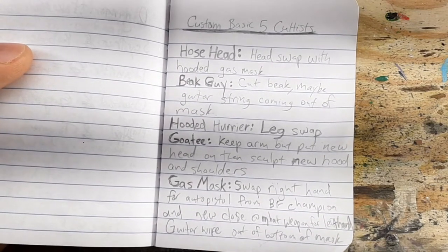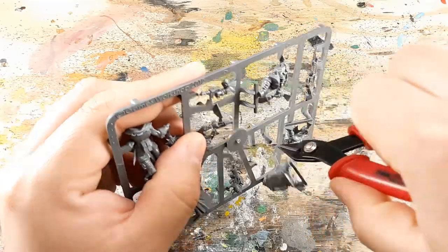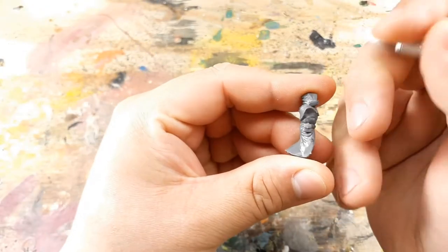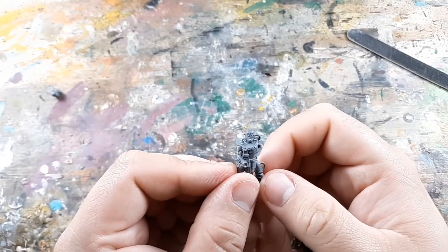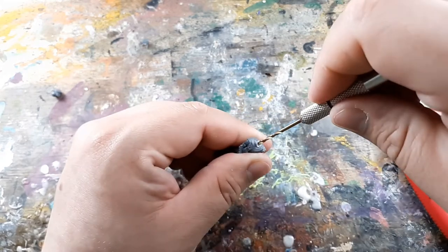Then I went through the tedious process of cutting the models off the sprues and cleaning up mold lines, which I'll probably have to do again once I paint them and realize I missed some spots. The first model I start off with is Hose Head, who is promptly beheaded.